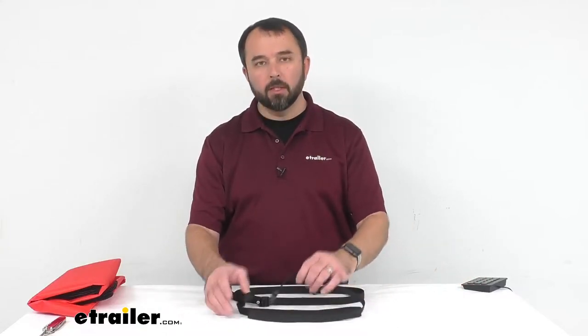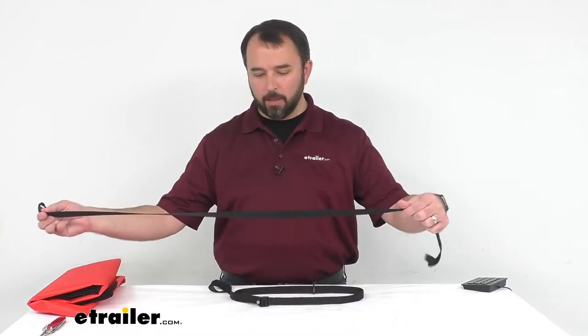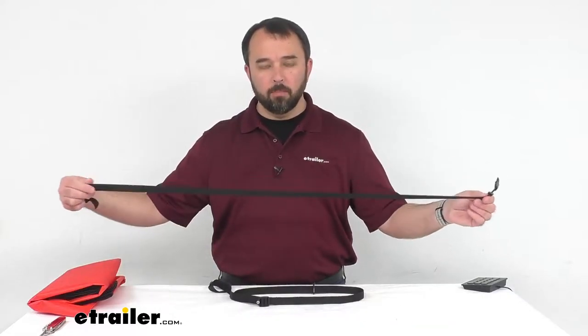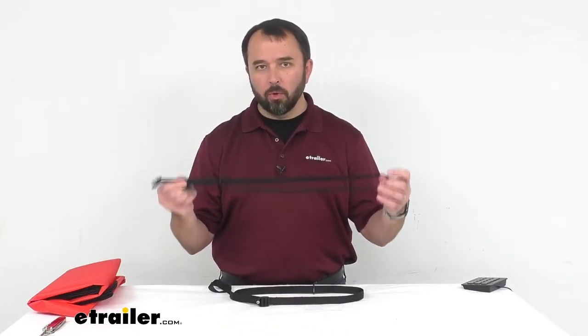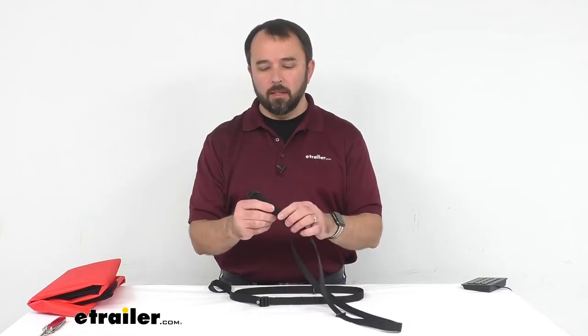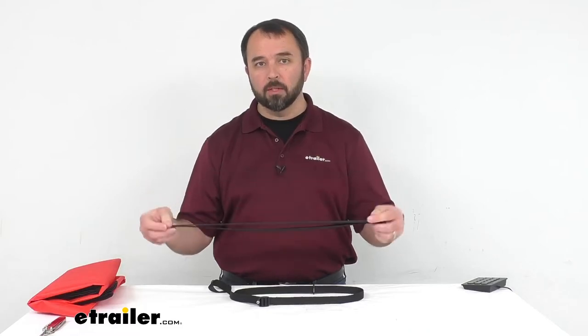Hi everybody, my name is Andy with eTrailer.com and today we are taking a look at Coughlin's 48 inch long sleeping bag straps. If you are looking for straps to keep your items such as a sleeping bag, a mat, or a tarp securely rolled up for storage or transportation, these might be some straps worthy of your consideration.